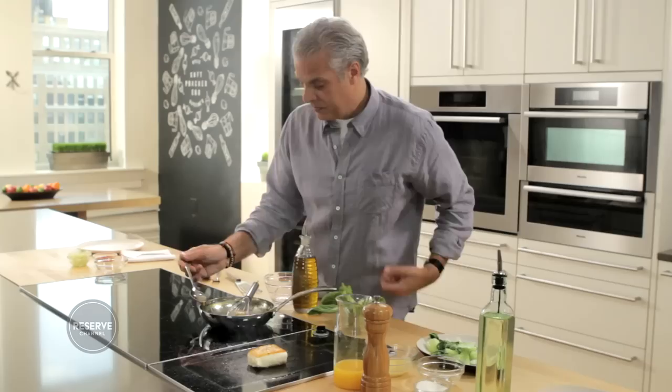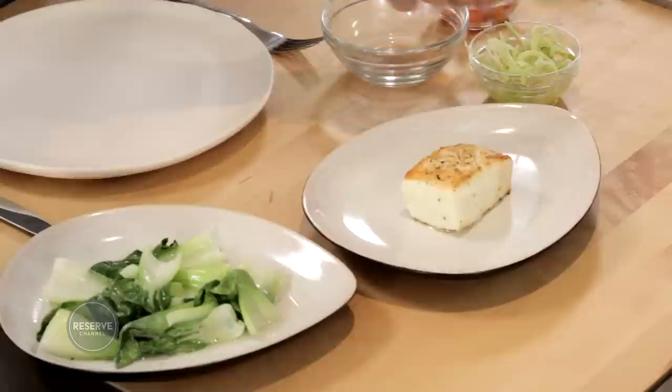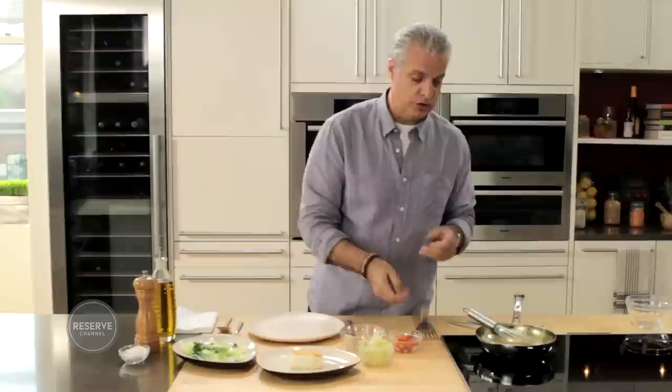Not too much because it's very powerful and acidic. Last taste — very nice. I'm going to stop the heat, let it rest for 30 seconds, and start to bring my ingredients where I'm going to plate. So I have the halibut, the bok choy, some shaved fennel, some cherry tomatoes, and of course the sauce.